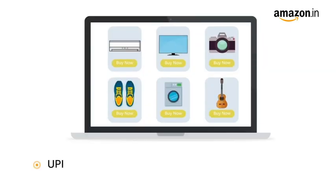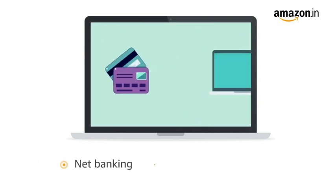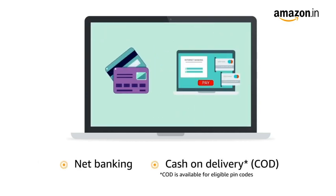Pay online using UPI, debit, credit card, Amazon Pay, net banking, and cash on delivery.